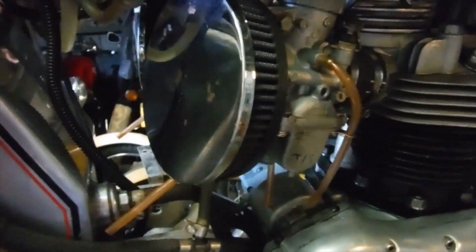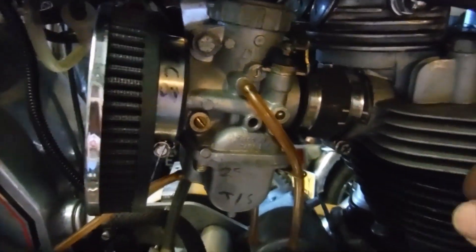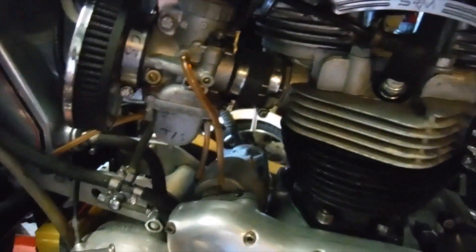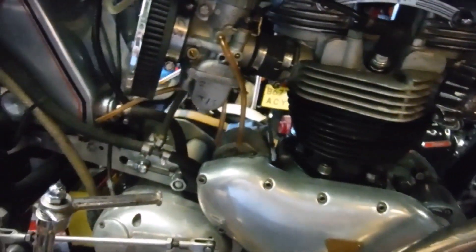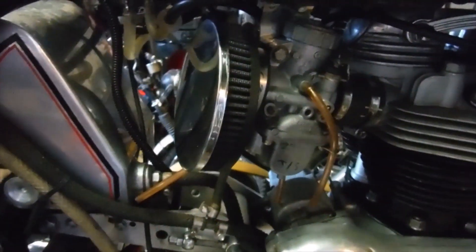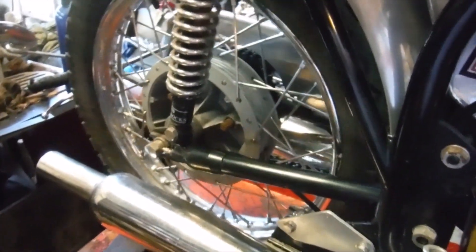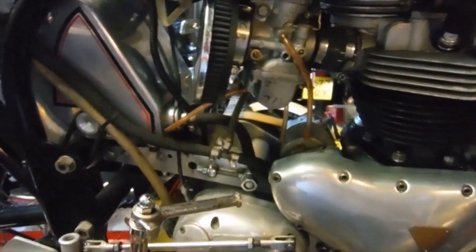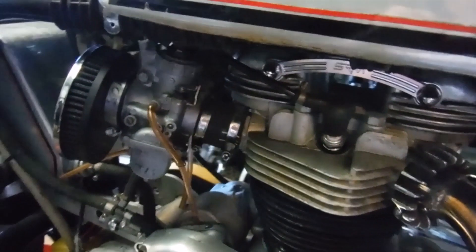So before I panic too much and go into overdrive on the carburettor settings, I think I'll stop it, let it stand, check the valve clearances cold, adjust them as required and then pick up where I left off and look for a better tick over than this. I'm sure we can do better than that. McCuni — the answer to everything.